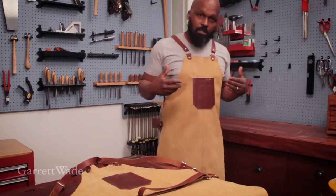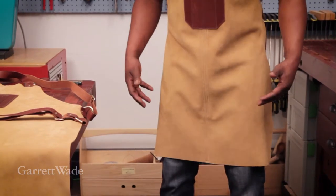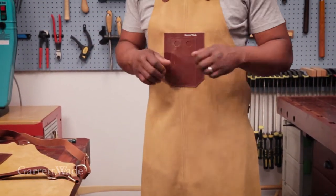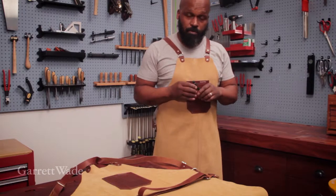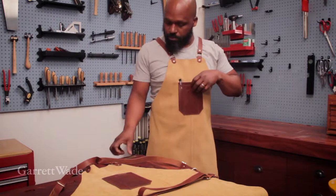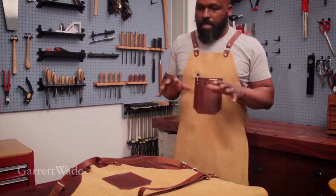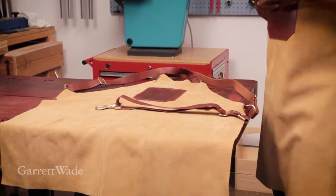It's a full-length apron, so it's all about protecting most of my clothing from whatever is happening on my workbench or all of my tool stations. It has one pocket where I keep the most important things, which tend to be my layout tools — here I've got a pencil and a ruler. It's made in the USA of a very soft suede, which is one of the reasons it's so comfortable to wear all day.